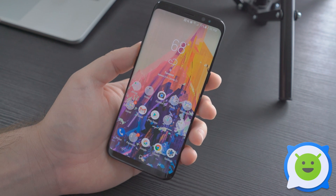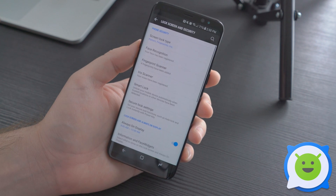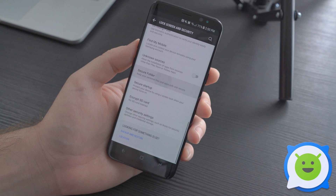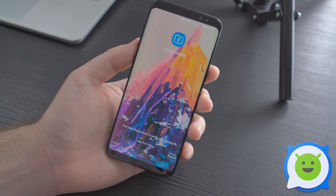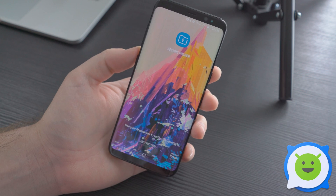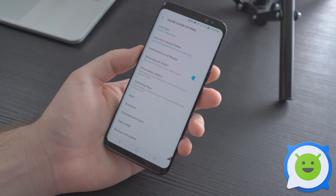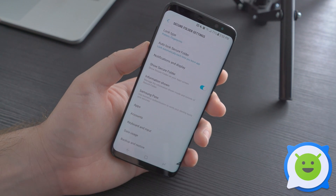It's a great security feature, and here's how you can turn it on. You basically go into your Settings, go to Lock Screen and Security, scroll down to the bottom, and then you have Secure Folder. Tap that, and you'll have to set it up with some type of password. It can be the same as your lock screen, but it's recommended you use something different. You can also set it up with your fingerprint to unlock, and you can choose your different lock types.